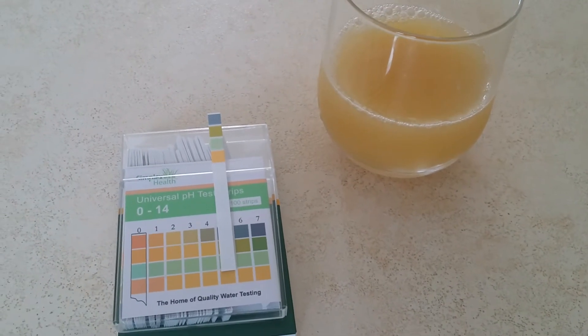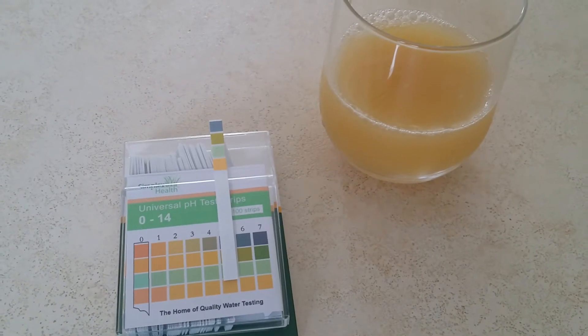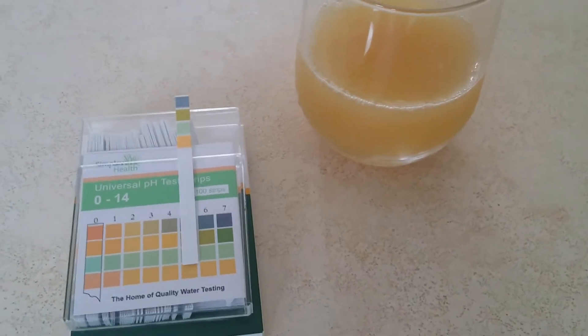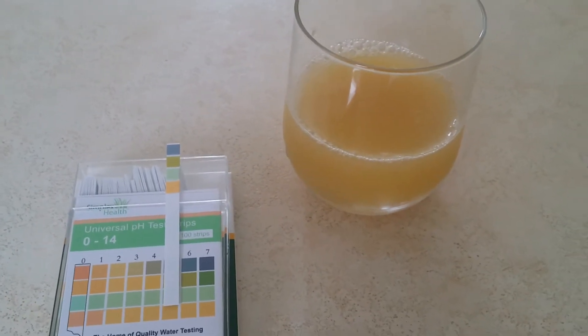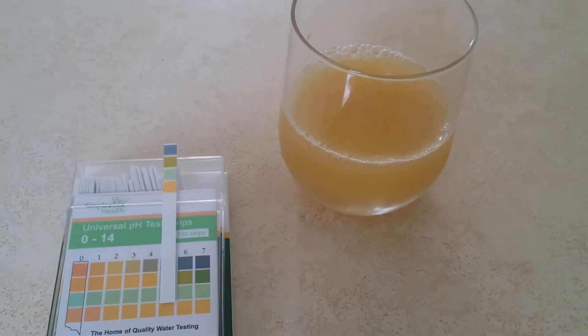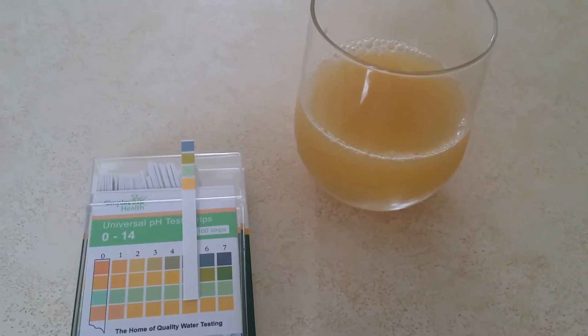Hi, it's John here from Simplex Health. Today I just want to show you the pH of apple juice. I've got a glass here of nice apple juice which is actually from a carton. It isn't fresh apple juice, this is a straight carton you'd buy in any supermarket.